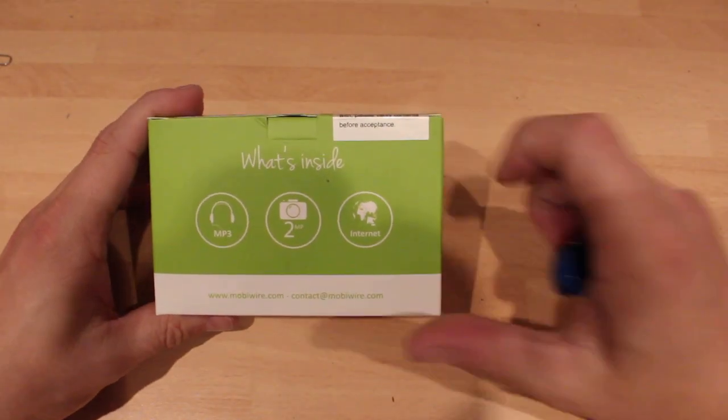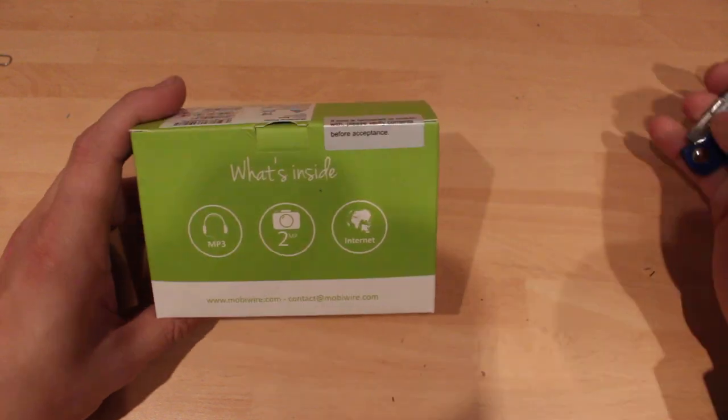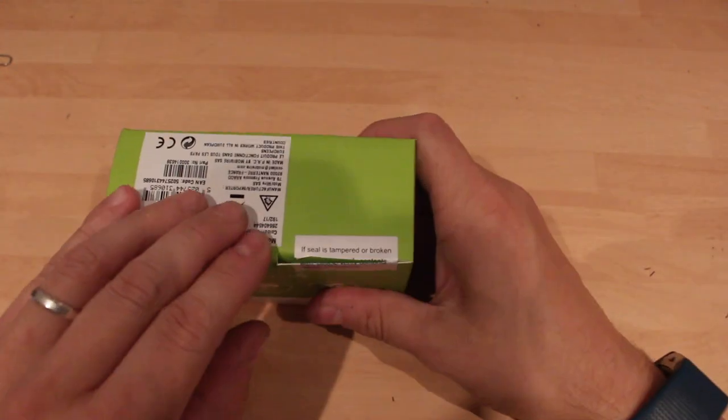It's a little bit different to the usual £10 phone. You've got a 2 megapixel camera, it has got internet and it's an MP3 player. Most of them are MP3 players these days. Let's get my little baby knife and have a look, see if it's any good.